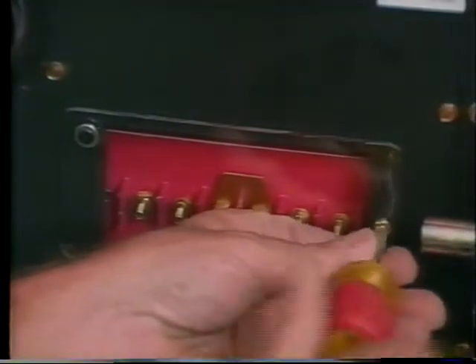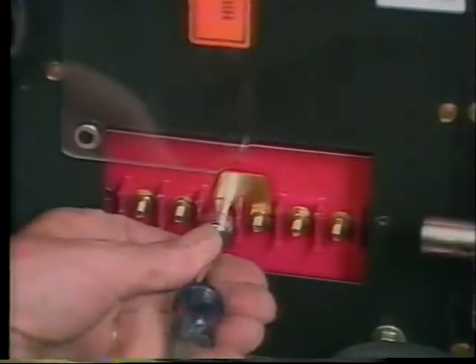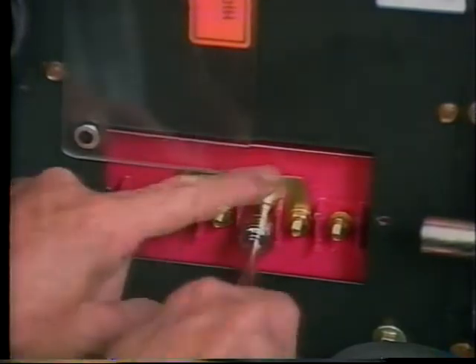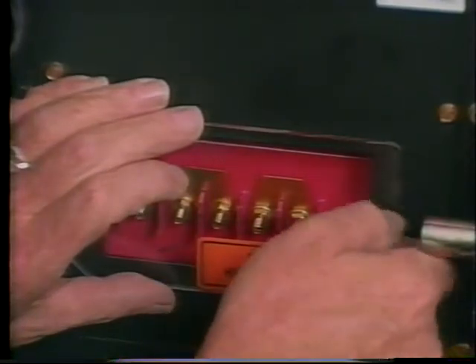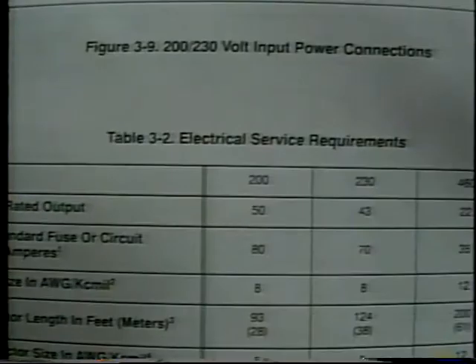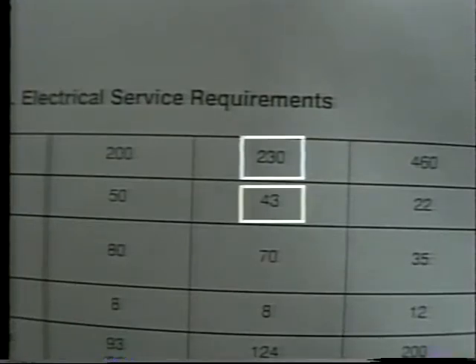To change the link arrangement — in our case to 230 volts — remove the screw and pivot the door up. Refer to the decal for proper link placement. Be careful not to drop the links into the machine when doing this. Close the door and replace the screw. Table 3-2 in the manual recommends fuse or circuit breaker rating in amps for various input voltages. For example, when connected to 230 volts, the machine will draw 43 amps at rated load and should be fused for 70 amps.